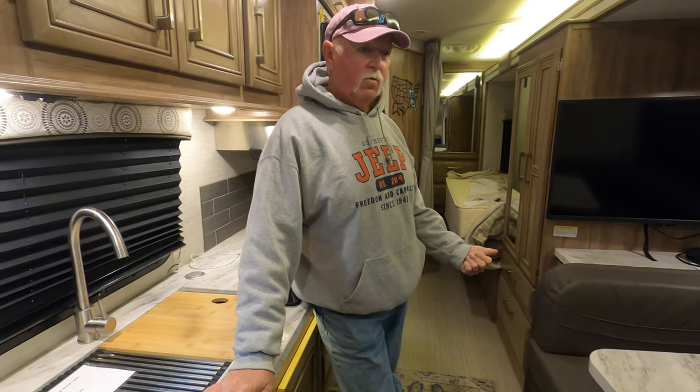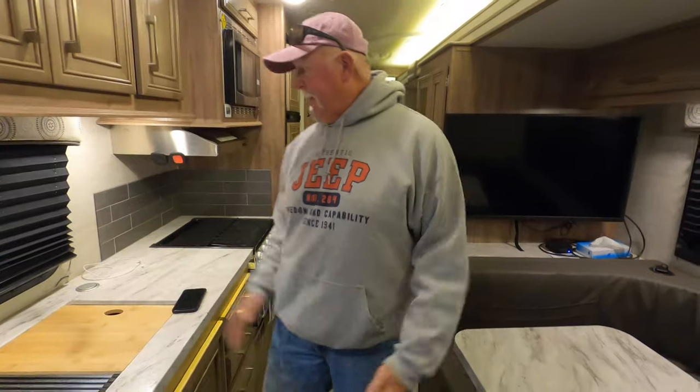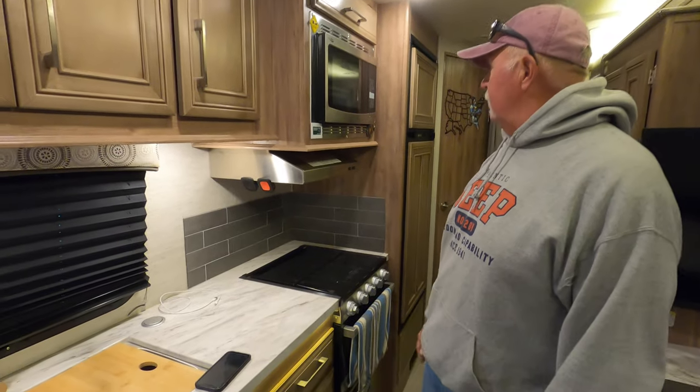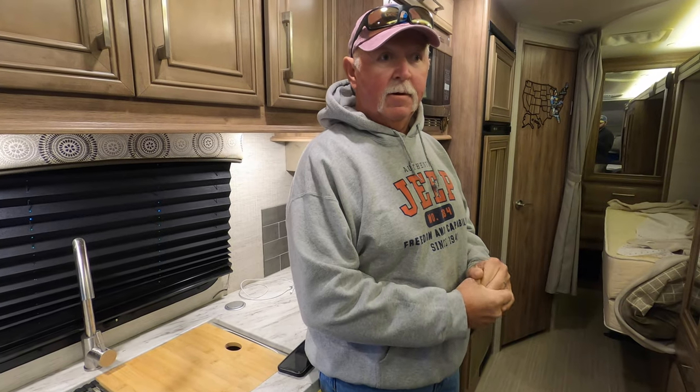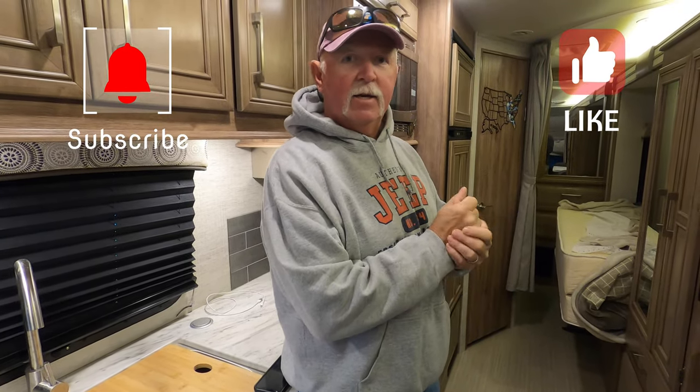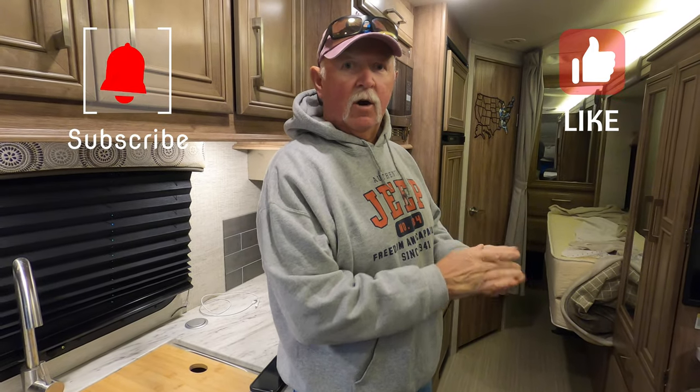This is a very basic list because there's certainly a lot more you're going to need once you start using the rig — cleaning supplies, food, hand towels for the kitchen area, paper towels. That's all personal stuff. But when it comes down to having stuff on the rig, the items I listed are what you're really going to find you need. That's it for Chipper's Island Adventures — feel free to subscribe, hit that like button, keep watching, and happy RVing!